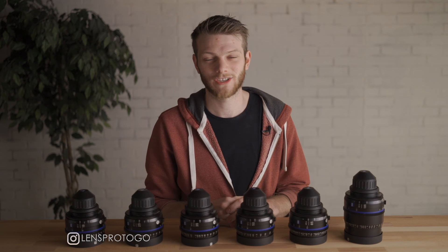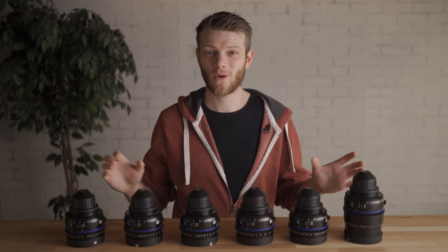What's up everybody? Greg here with LensPro2Go and LensRentals, and welcome back to the channel. In today's video, we're going to be looking at some lens tests of the Zeiss CP3s.